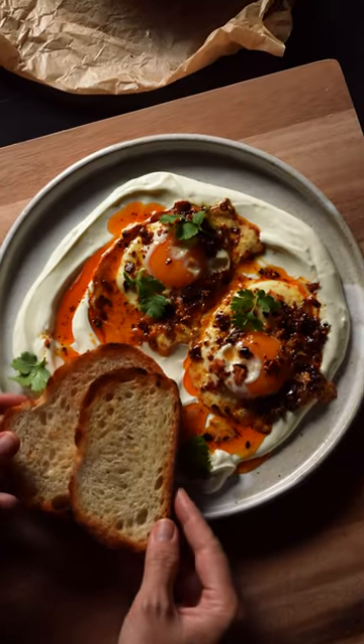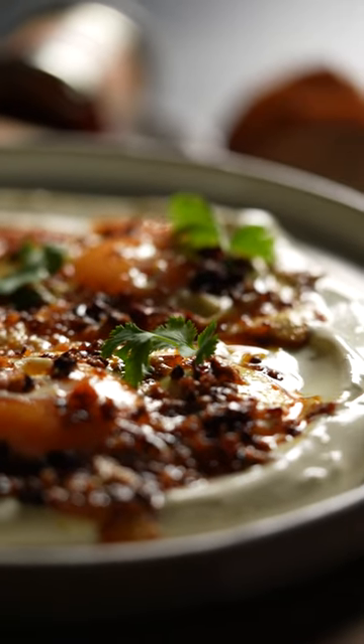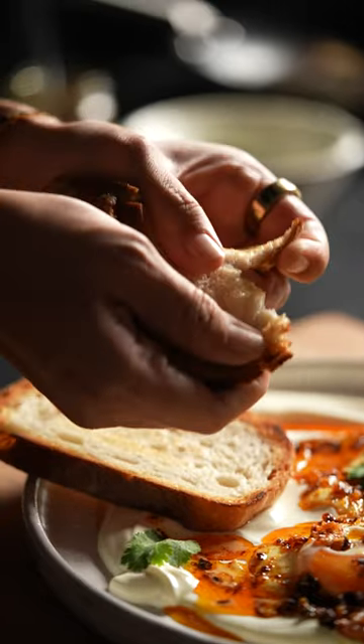Some bread on the side and that, my friends, is luscious breakfast, lunch, or dinner. Look at that color!